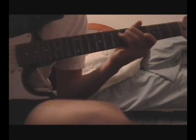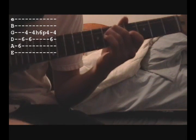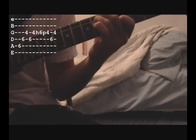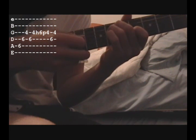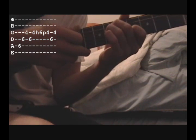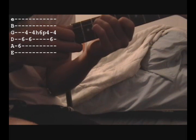Now that you know the picking pattern, I'm going to show you what to do with your fretting hand while you're playing the chords. For this first chord, you hammer down with your pinky on the G string on the 6th fret - it starts out on the 4th fret of the G string and you hammer onto the 6th. I really nail it hard just to give it a little emphasis, because I think that's how they play it in the song.